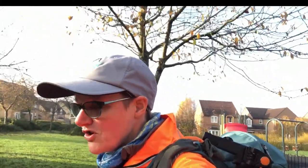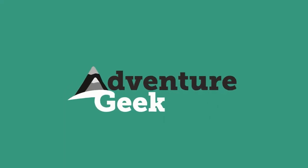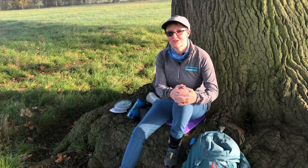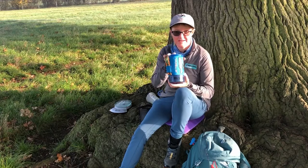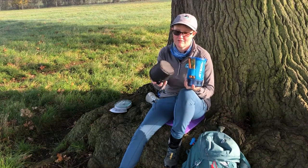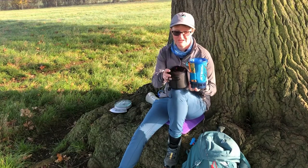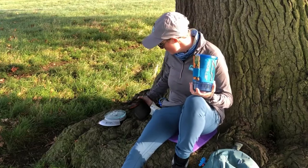Hi everyone, this is Julia from Adventure Geek, and today I'm going to be talking to you about the reasons why I've gone from my beloved Jetboil to my Soto Amicus stove. I'm going to unpack this and show you what it's like inside. The first reason is very very obvious — just look at how much smaller it is.